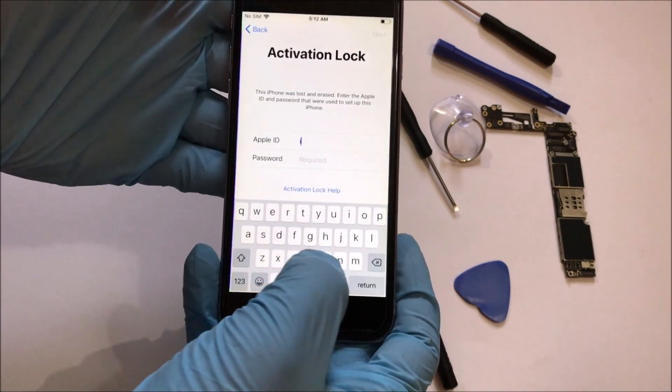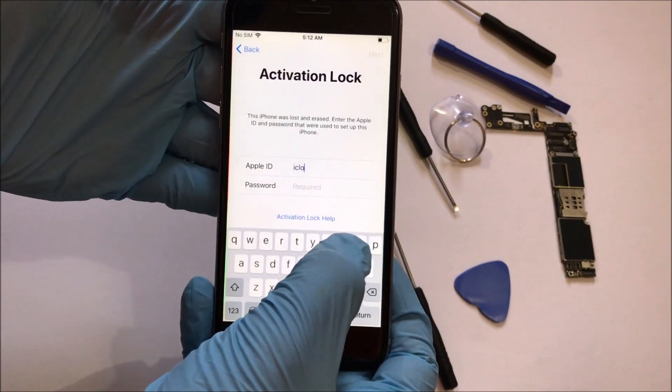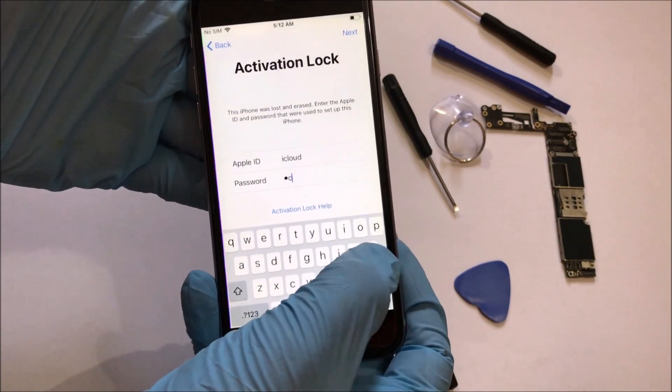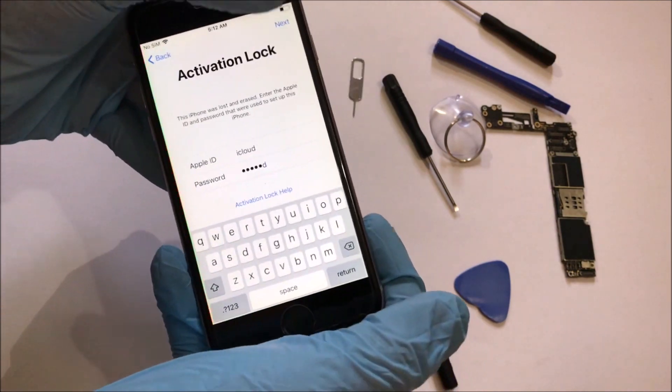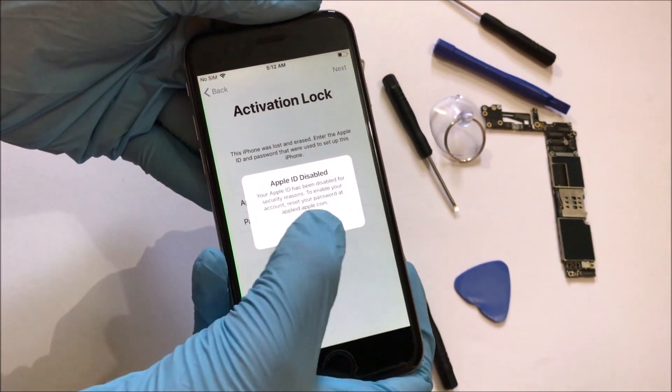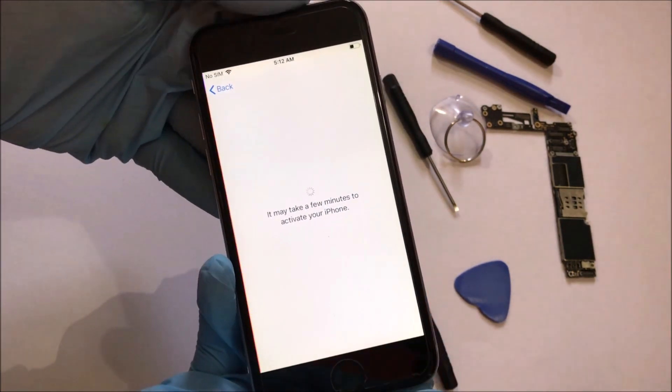Here's an iPhone 6 which is activation locked, or iCloud locked. It also says that the Apple ID is disabled.